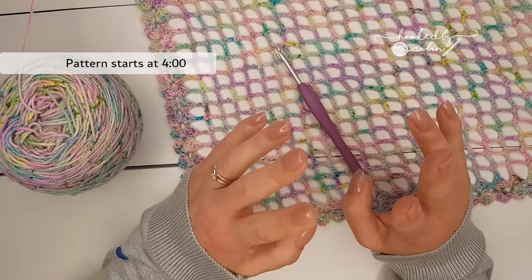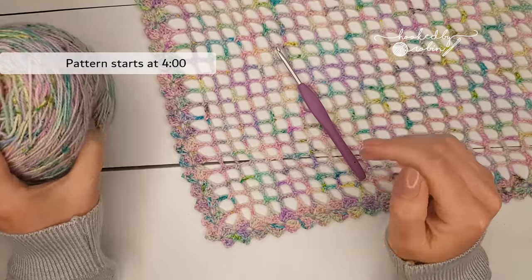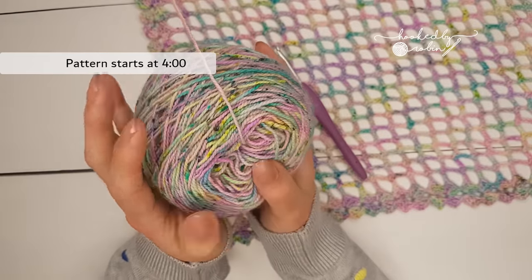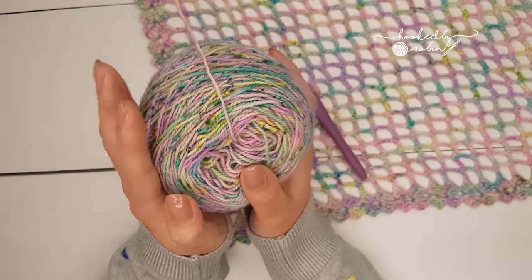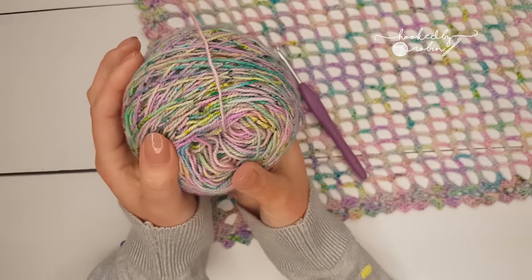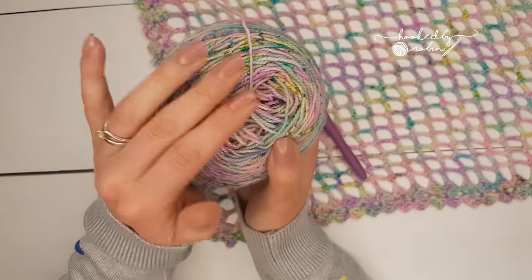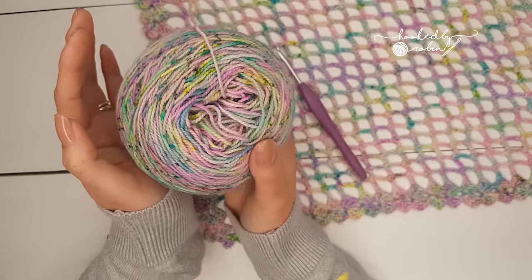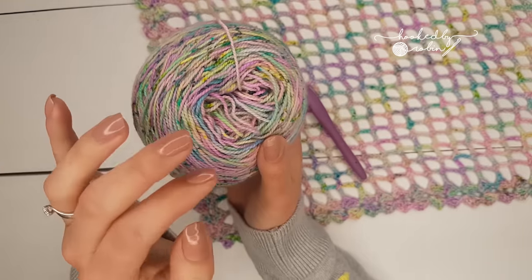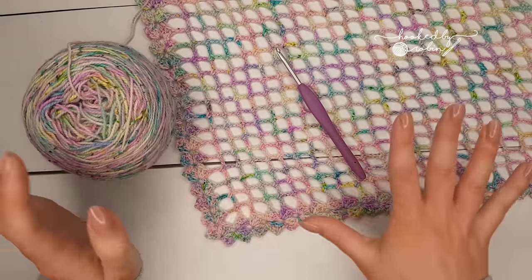Hey everyone, welcome to my channel! Today I want to show you a nice summery lightweight project which is fantastic for hand-dyed yarns. If you're anything like me, I absolutely cannot resist an amazing hank of hand-dyed yarn, but I'm really guilty of never using them or never finding the perfect project good enough for my amazing yarn.